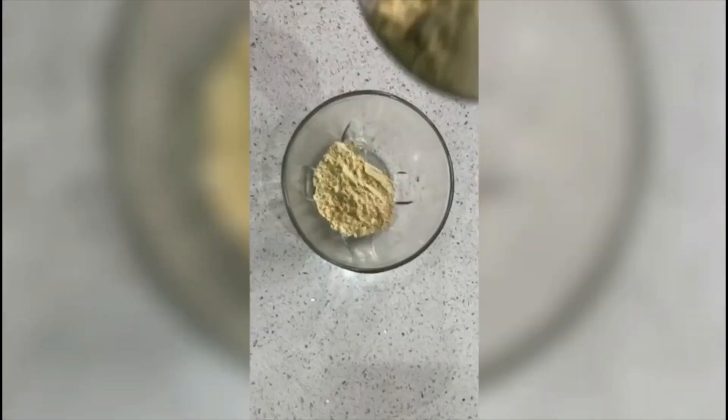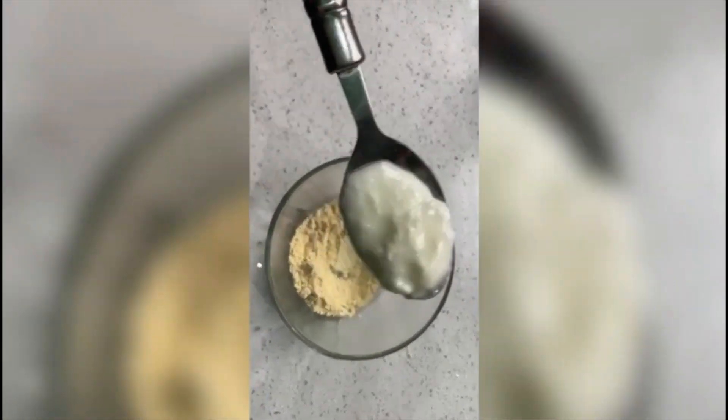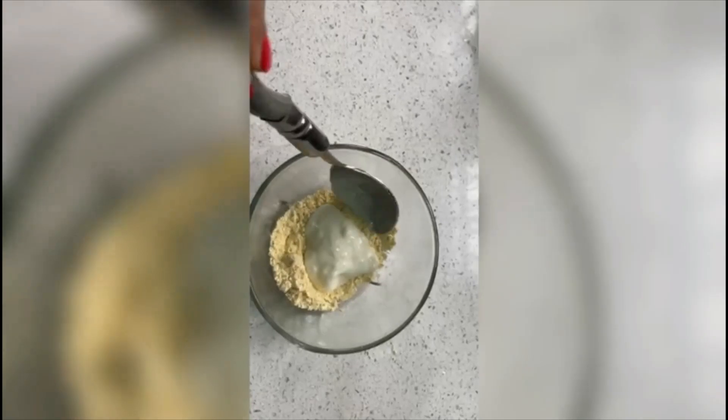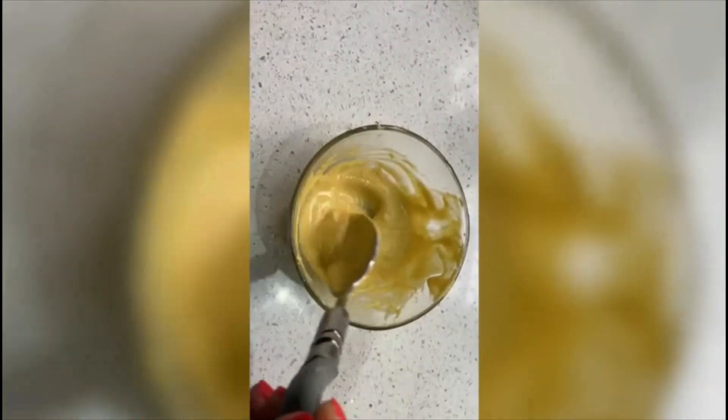Now we will make a homemade face mask. I will take besan (gram flour) as the main ingredient — this is very good for oily skin. In a clean bowl, add 2 tablespoons of besan. I will add 2 tablespoons of curd, which has lactic acid and instantly helps remove dead skin cells for smooth skin. Mix it, then add 1 spoon of milk — milk helps with new cell growth and skin lightening. Add a pinch of turmeric.